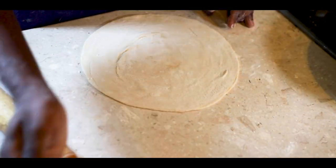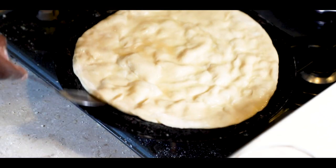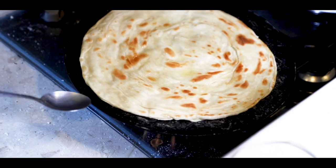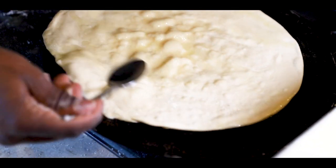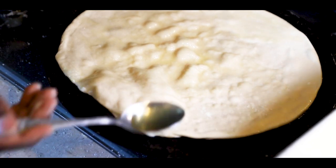Roll out the chapati and cook it with oil, applying oil on each turn. This is one of the key secrets to getting a soft chapati — look how it rises so beautifully. If your pan is too hot, your chapatis will burn before they cook. Also, if the fire is not hot enough, your chapatis will stay on the heat longer and will be harder in texture.